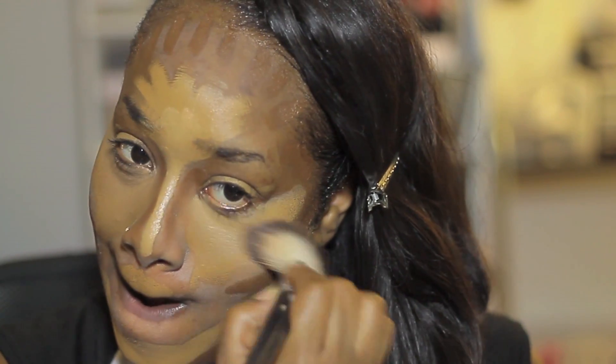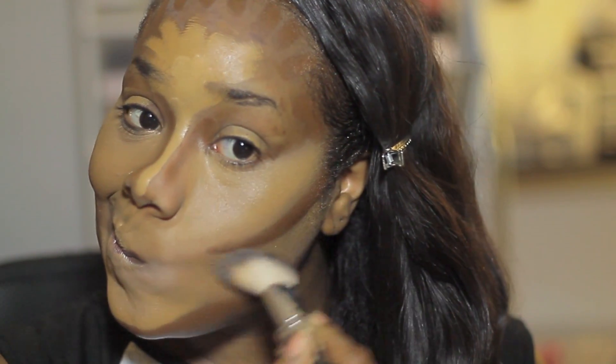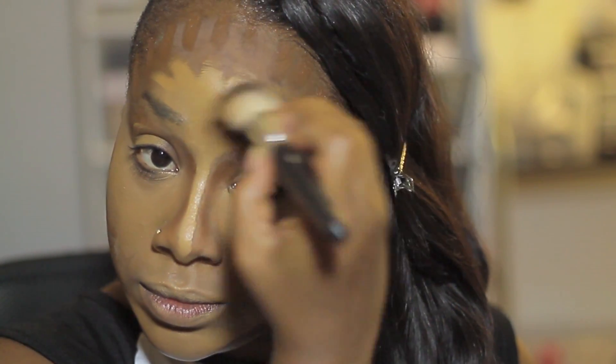Now we're going to blend it out. I'm using a synthetic cheek brush and I'm blending out the lighter colors first. Pay attention to the direction in which I'm blending — it really depends on what part of the face I'm working with. I'm blending in a very specific direction: upwards around the cheek area and jaw area, upwards towards the forehead, and around the eye area I'm going downward and around. It just blends better and it's softer for the face when you take into consideration how you blend.